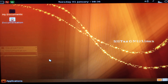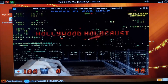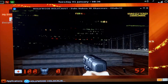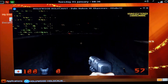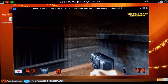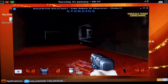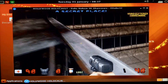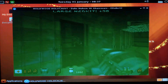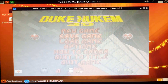Next we'll try a game. We've got eDuke32, which is Duke Nukem 3D. As you can see it works flawlessly — full speed, no lag, no stutters. The audio is coming out of the laptop speakers. Duke Nukem 3D works fine, although you wouldn't install this just for games.